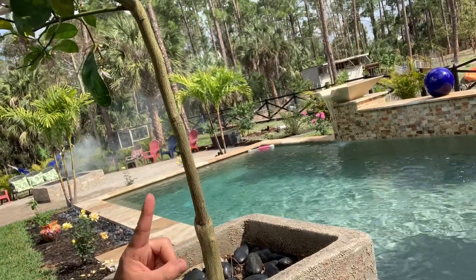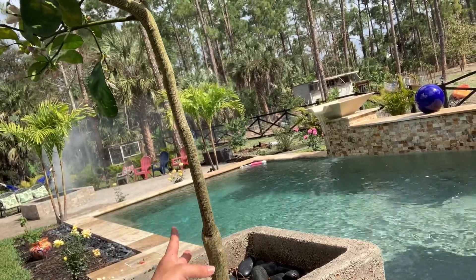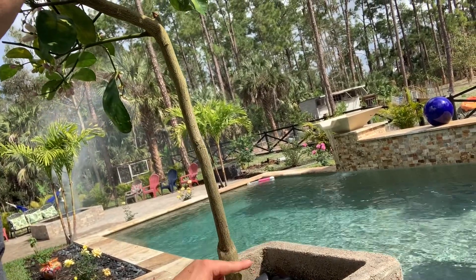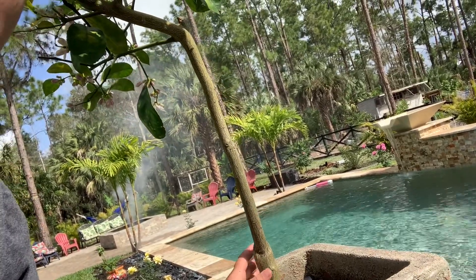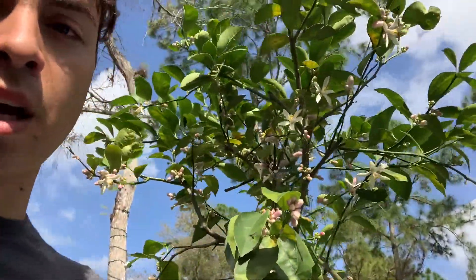Tip number one: if you ever get shoots from below the graft, make sure you cut them right away because that's not going to give you Meyer lemons. That area below will give you whatever comes from the rootstock, and that fruit is never good because they just use the rootstock to make the really good lemon tree on top.